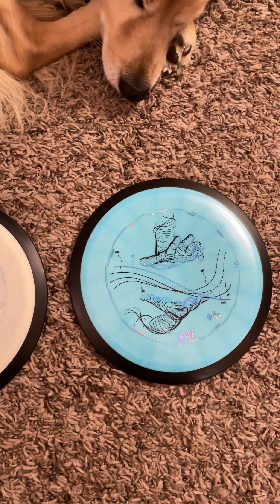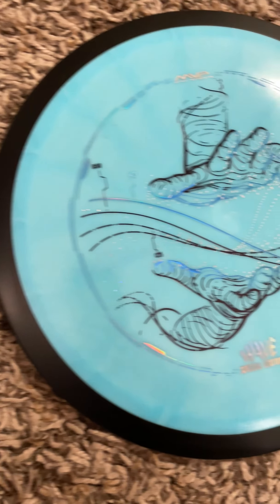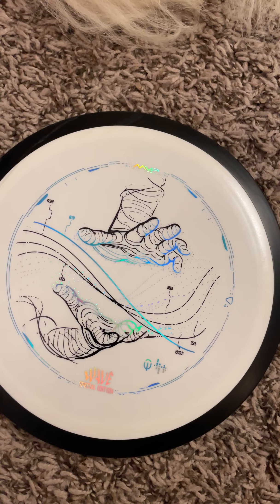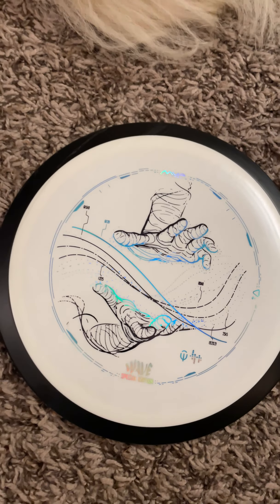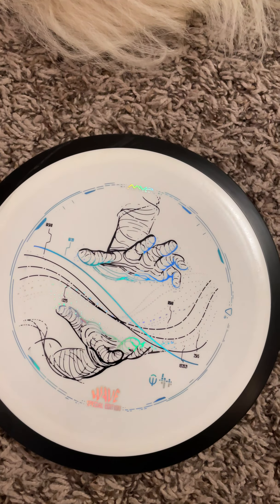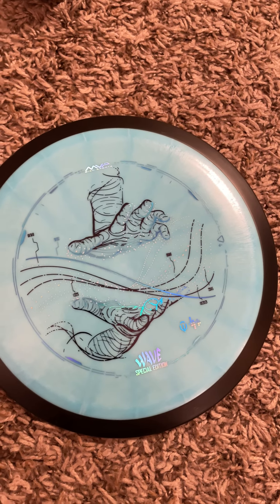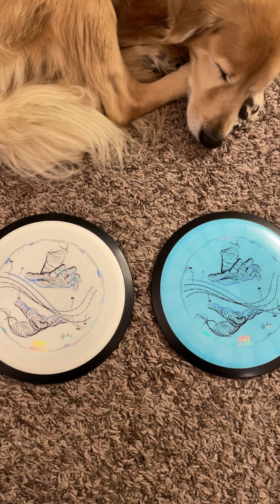All I can say is I highly recommend it so far. I plan on going out tomorrow to continue throwing them, but they are pretty amazing. The stamp is just fantastic — I really like the white one, and I wish MVP would have put it in their promo. Luckily I was able to see it in shop alongside the blue one. I hope you enjoyed the video, thanks for watching!